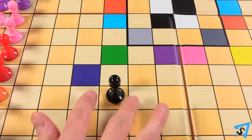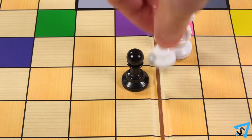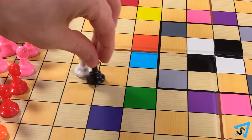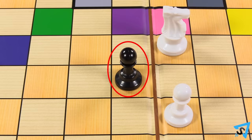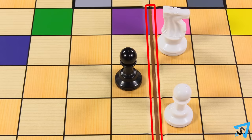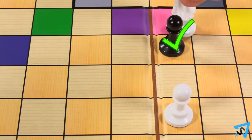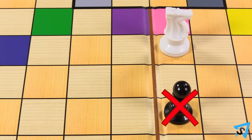Pawns move one square vertically or horizontally, and capture one square diagonally towards the center of the board. The brown lines on the board help guide pawns towards the center. Pawns move and capture towards either brown line, even if that move is further away from another brown line. A pawn adjacent to a brown line may not move across it, but it may capture across a brown line so long as the capture takes it closer to the center of the board.